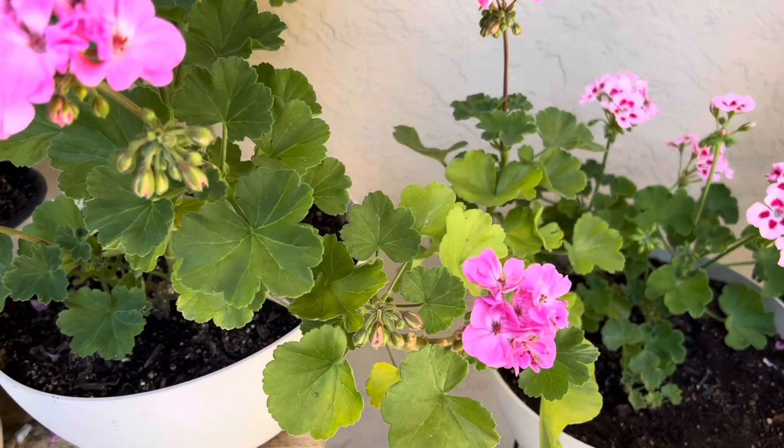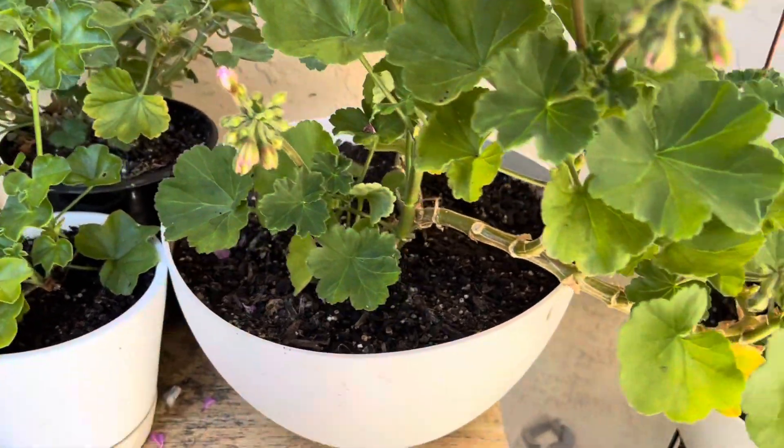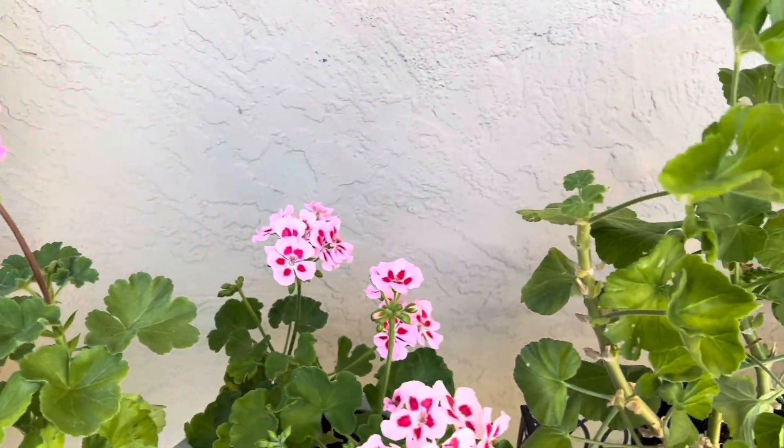This is particularly a problem during summer. I hope as the season gets cooler there will be fewer moths or butterflies. Keep watching my videos — I'm planning to upload more of whatever I have experienced and share with you. If you guys have better ideas or ways to get rid of these caterpillars, do write in the comments. I look forward to it — until next time, bye!